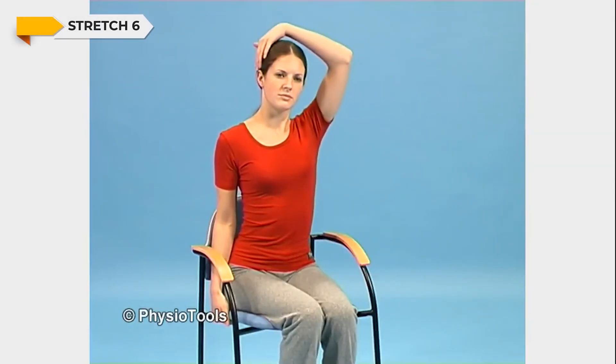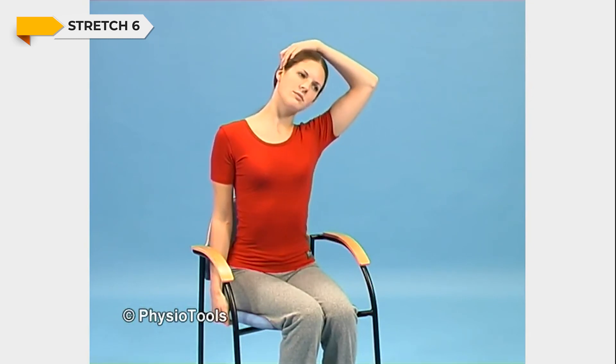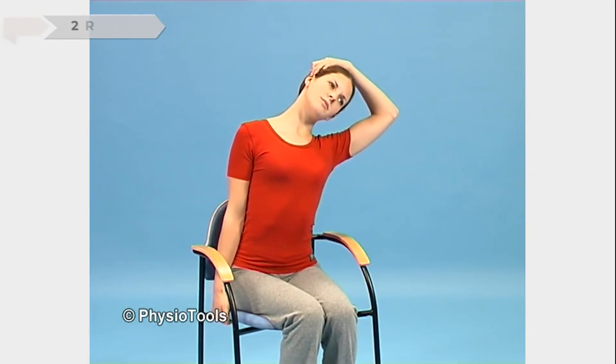Sitting on a chair, hold on to the side of the chair with one hand. Put the other hand over your head onto the opposite ear. Tilt your trunk and let the hand on the ear bend your head away from the side to be stretched.